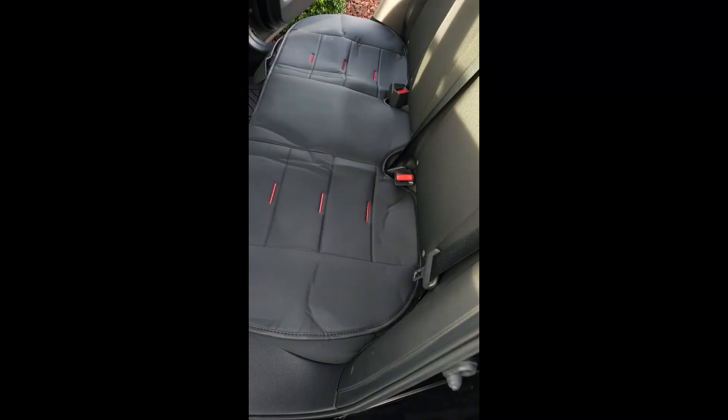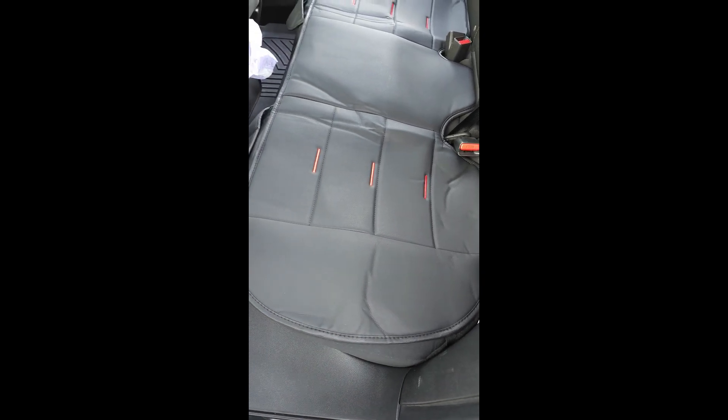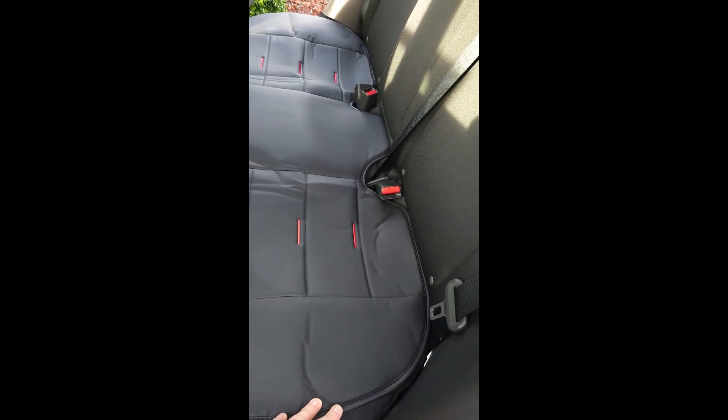Hey friends, if you're looking to protect your car seats, or they're already damaged and you need to upgrade a little bit — they aren't falling apart completely — these are nice little seat covers for Honda Civic.